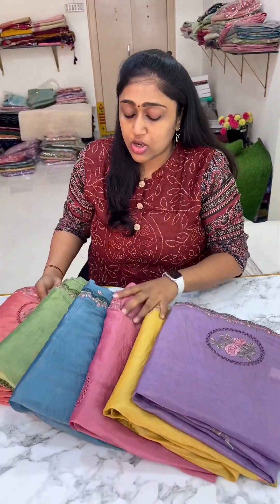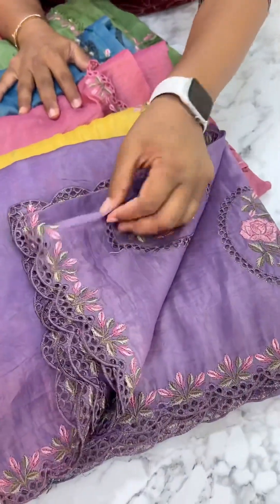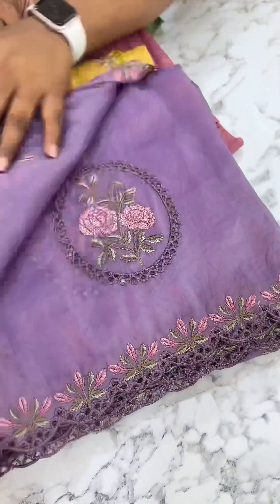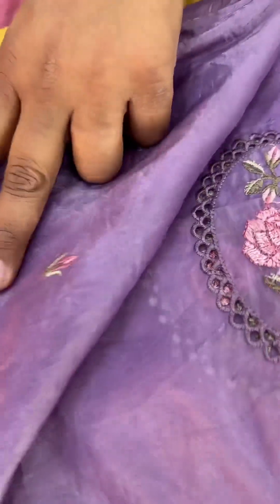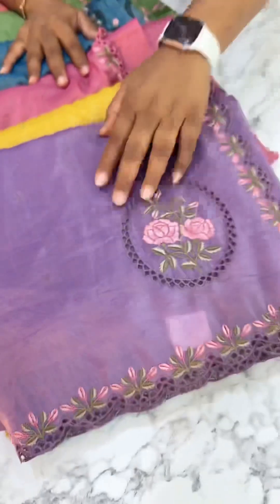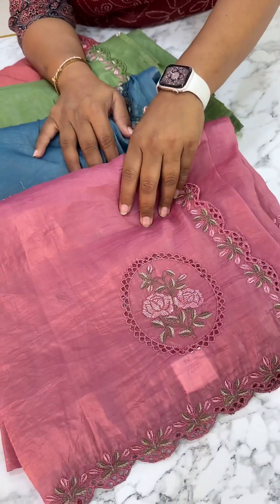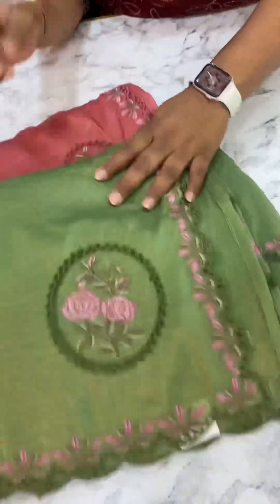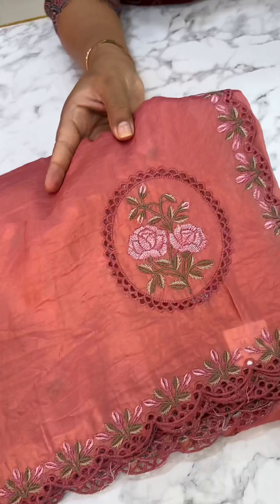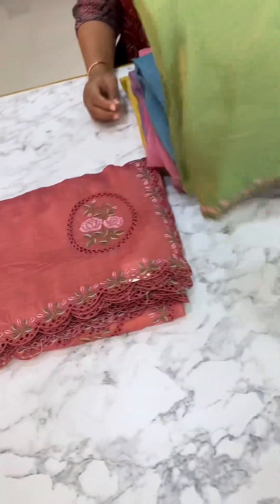This is the regular pattern color combination. First one is lavender color combination — we have a booty blouse and same running blouse. This is the booty blouse. First one is lavender color, next is mustard, this is mau pink color, next is blue color combination, next is green, and next one is peach pink color combination.